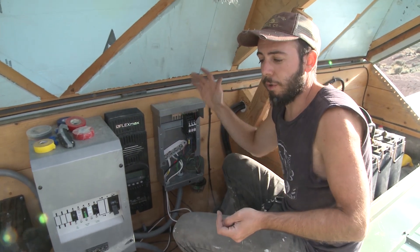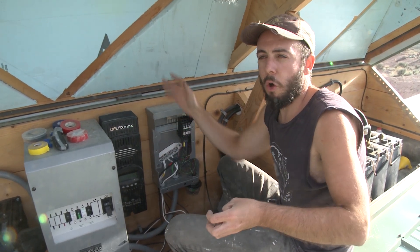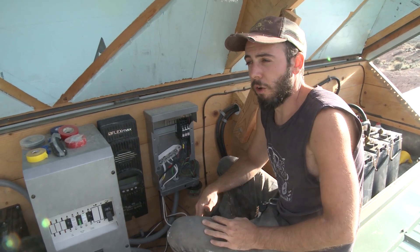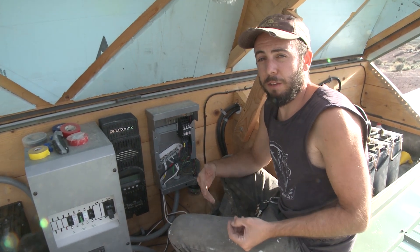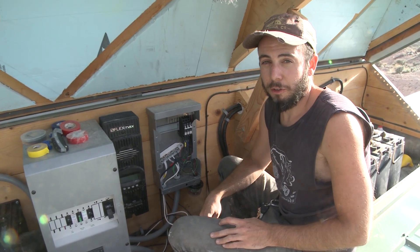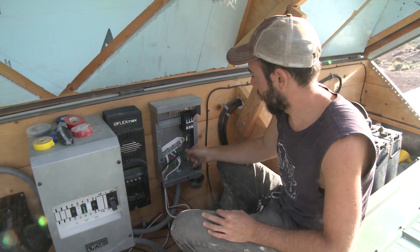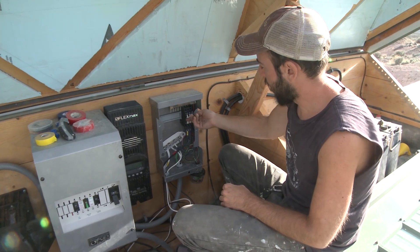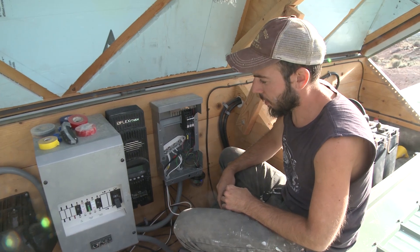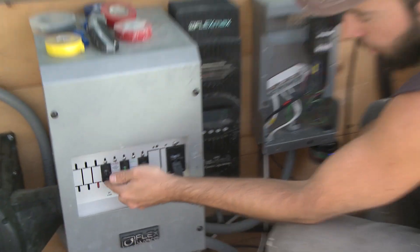The charge controller would not be able to distinguish between the mismatched strings and would bring them all down to 50% capacity — it'd be like three strings of one. So I can't set it up that way. If I want to use that other panel, I have to buy yet another one and have eight panels total — four strings of two. If I can get another good deal, I'll do it. For now, I'll turn on the PV breakers in my combiner box, then turn on my charge controller.